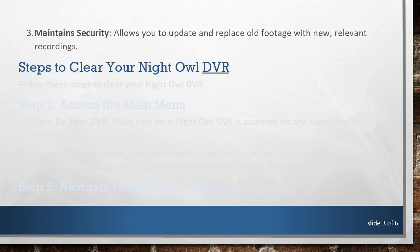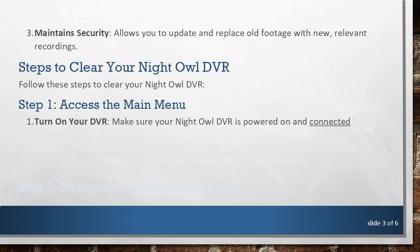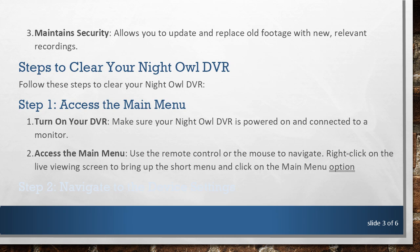Steps to Clear Your Night Owl DVR. Step 1: Access the Main Menu. Turn on your DVR and make sure your Night Owl DVR is powered on and connected to a monitor. Use the remote control or the mouse to navigate. Right-click on the Live Viewing Screen to bring up the Short Menu and click on the Main Menu option.